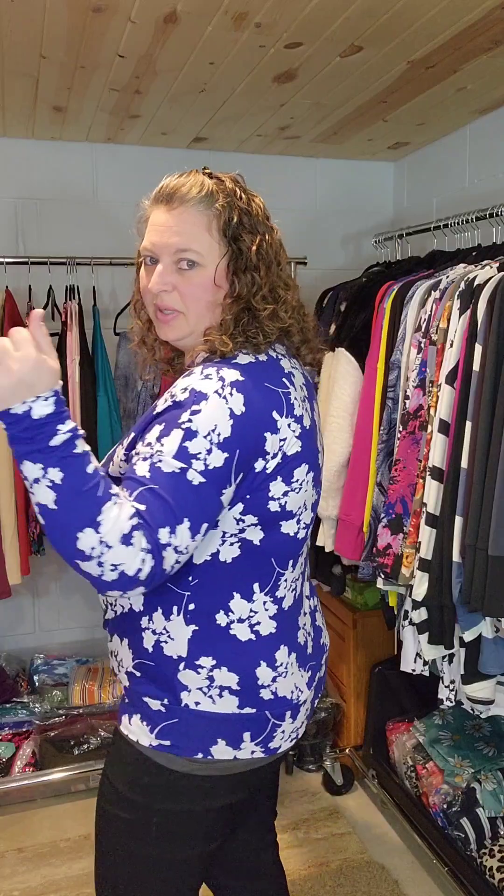It's leggings material and very, very true to size. This is a large — my almost everything LuLaRoe size is a large. I don't feel like it's too tight, I don't feel like it's too loose. I just really feel like it's a fantastic fit. They did a great job with this one, you guys. And it's nice and flattering.